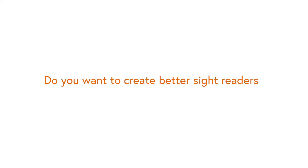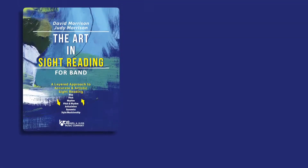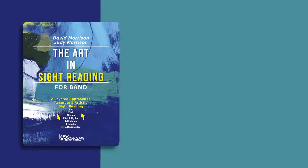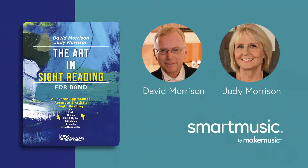Do you want to create better sight readers? Of course you do, and we've got a new solution to help you do it. We're excited about our collaboration between The Art in Sight Reading by authors David Morrison and Judy Morrison, and the power of SmartMusic.